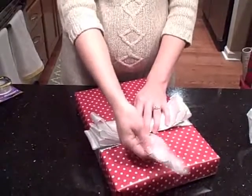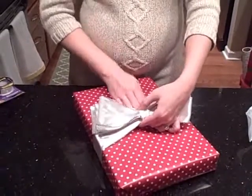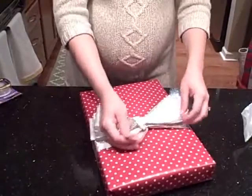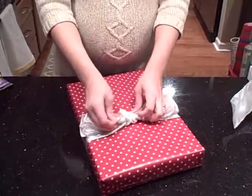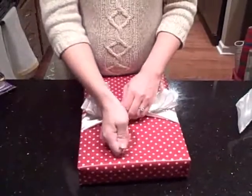Then you're going to take your short tail and fold it over. I like to just wrap mine all the way under and tuck it under. Whatever opposite end my long tail end is at, I'm going to tuck it this way, and when I do that I'm just going to yank it and pull it really tight.